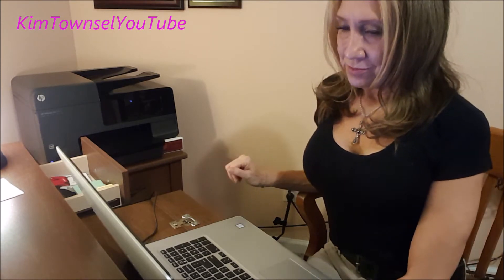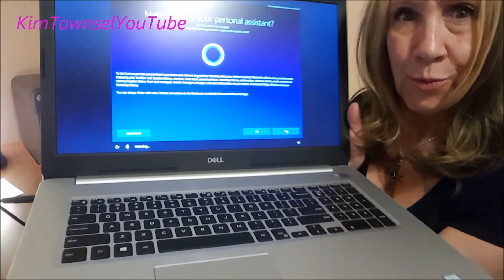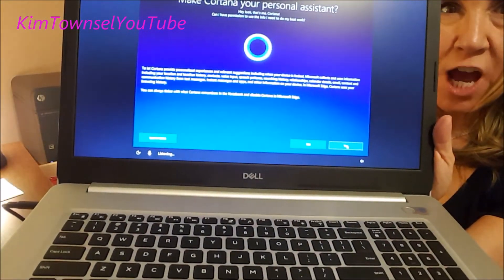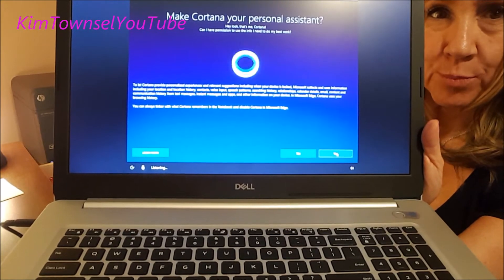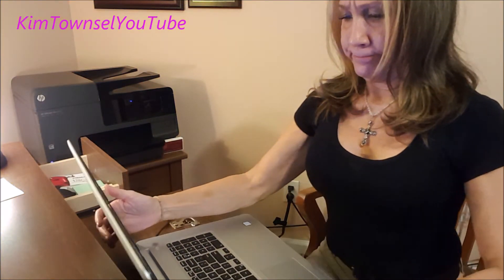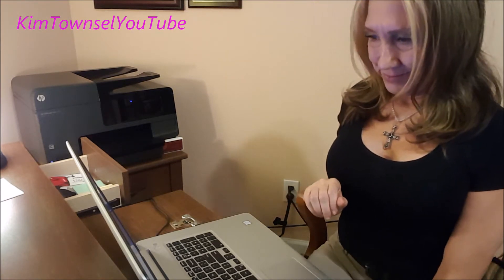Want to automatically save files and photos to OneDrive for some added peace of mind? No. Hey look, that's Cortana. Can I have permission to use the info I need to do my best work? I'm going to say no because this seemed a little nosy — too invasive. Not right now. No.